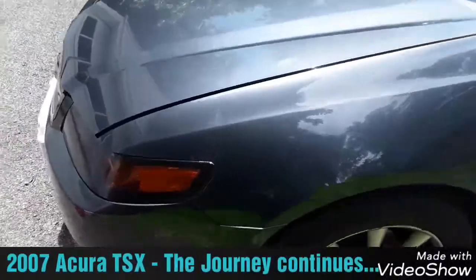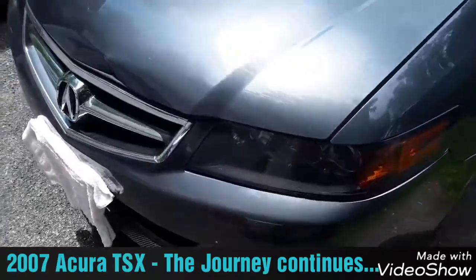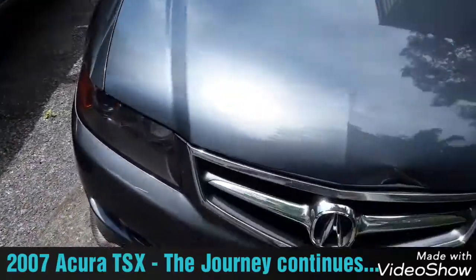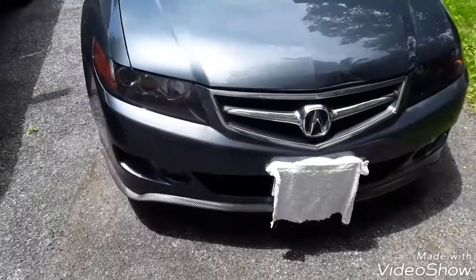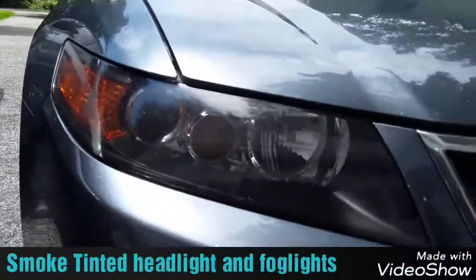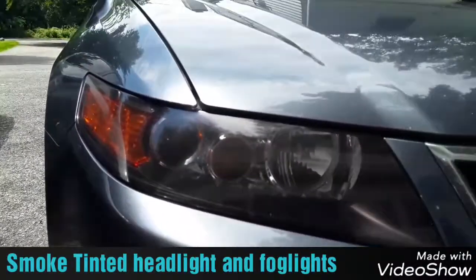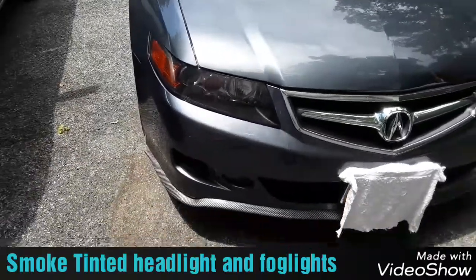Okay YouTube, so you've probably seen a few videos on this car — it's the same 2007 Acura TSX. I just want to give a full update as to where I'm at with this car. I went ahead and did the headlight tinting, did it myself. The first time I tried it I failed completely; this is my second attempt at tinting — it wasn't too bad, it's not perfect.